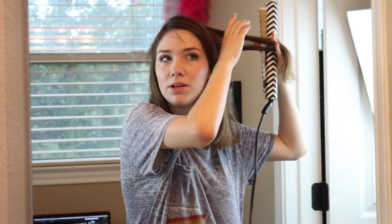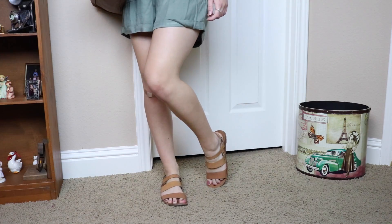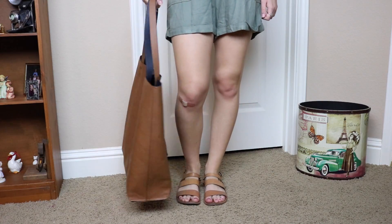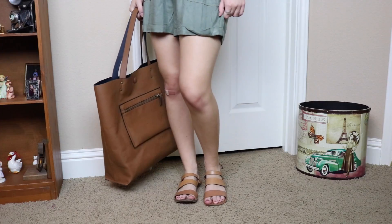Now we're almost ready for the school day. Today I opted for a green romper — it's new and I think it's absolutely adorable. I have on some simple brown sandals just to keep it easy but cute, and I'm also carrying this cute brown tote bag from Target.